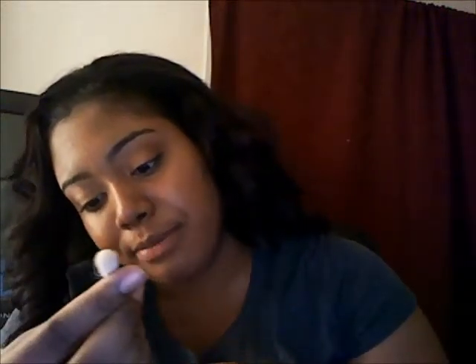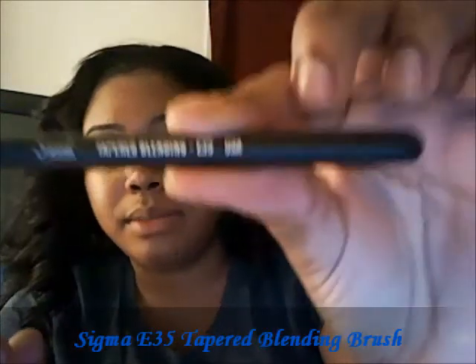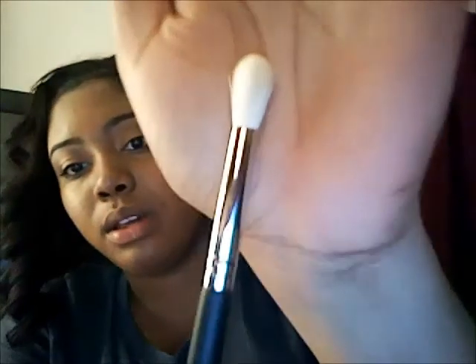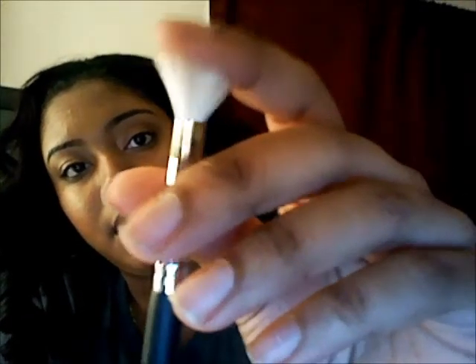Then I got the tapered blending brush, the E35 — just a regular blending brush. This is how it looks; again fairly dense. It feels really good too.